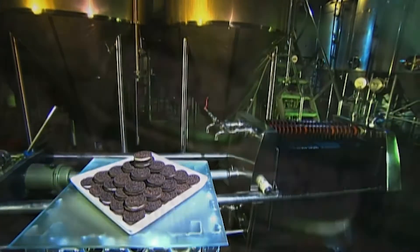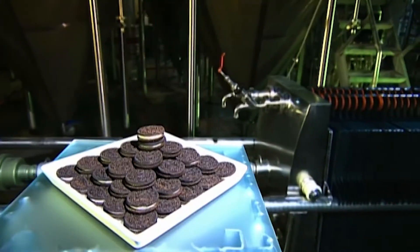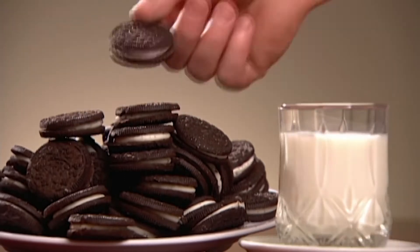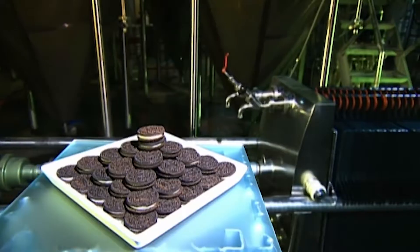people still crave this sugary fusion of sugar and cream. Now that really takes the biscuit. Dunking it in your tea, or indeed cookies, is a tasty tradition. And whoever started it must have been one smart cookie!